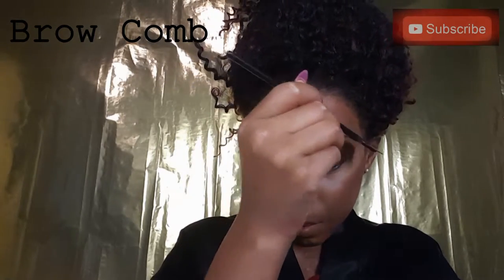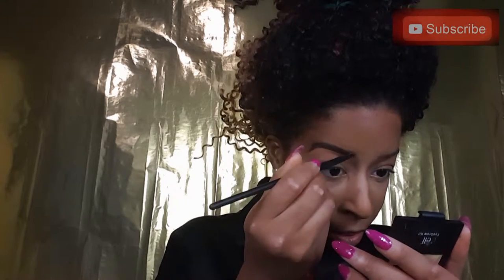Now I'm going in with my eyebrow comb, just brushing those hairs upwards so when I place my cream eyeliner I can get that in the right direction. Here's my angle brush and I'm using Elf's cream eyeliner in shade coffee, and I'm just going to apply this to my eyebrows. I have a full-length video on how I do my eyebrows — I'll leave it in the description bar. Now I'm going to repeat that step on the other side, just fill in those bad boys in, making sure they're both symmetrical.